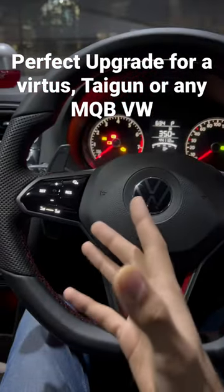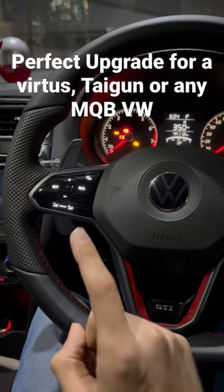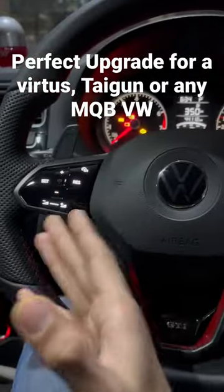This right here is a steering wheel out of a Mark 8 GTI that is offered overseas, not in India, but we can still get the steering wheel. It has capacitive touch buttons and cruise control on the steering.